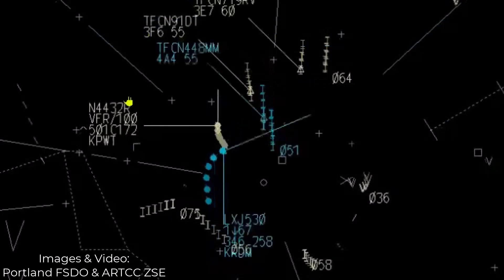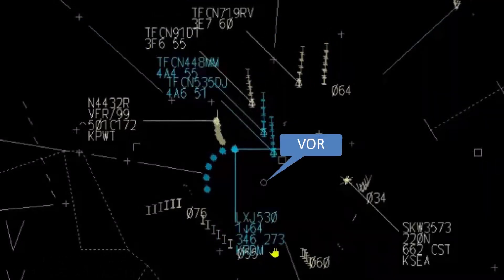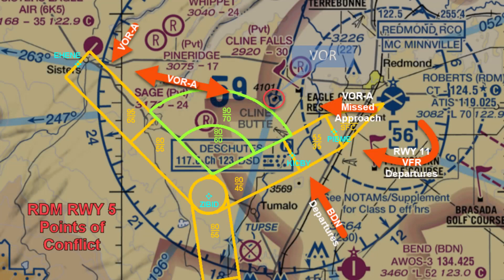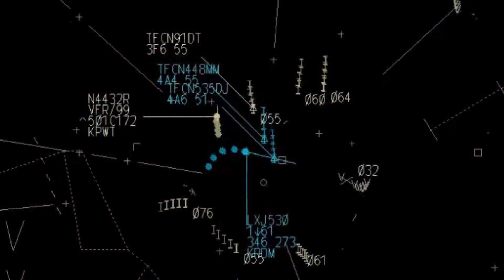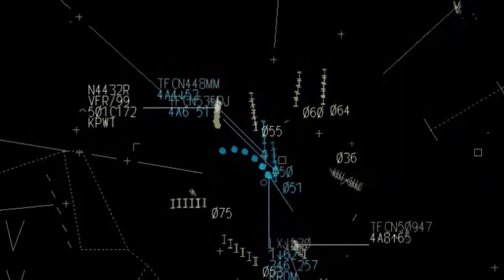Why would you want to do this? Well, VORs can get really busy. They're often used for VFR and IFR route navigation, as well as multiple departure procedures, initial approach fixes, and missed approach holding fixes for multiple airports. A high number of practice holds can also be an issue for noise complaints in the area, or with all the VORs disappearing, maybe you just don't have one nearby.